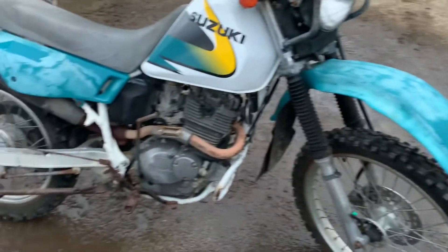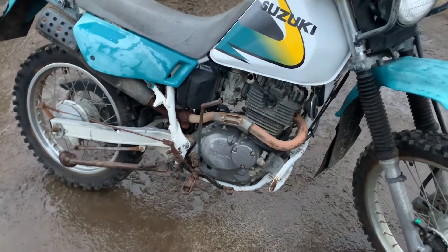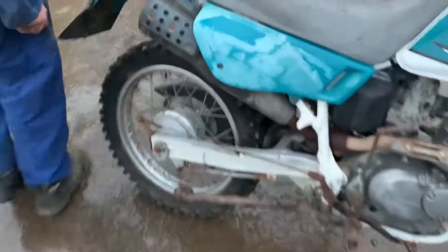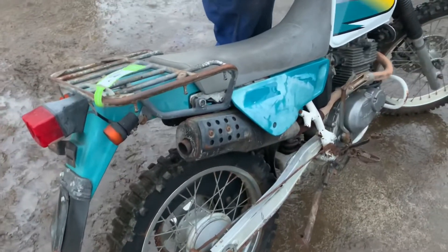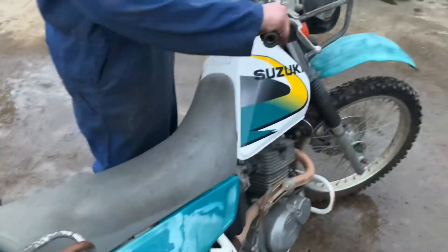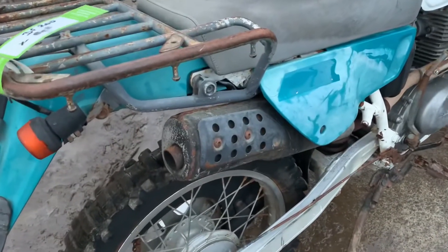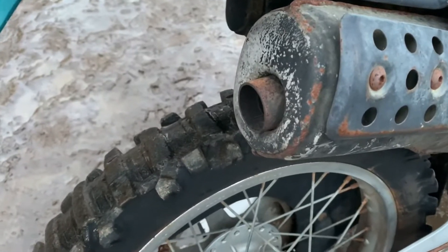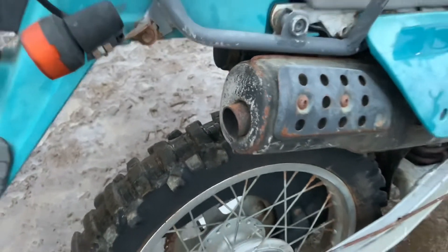Mechanically it's pretty sound — hell yeah! Sounds awesome. Get a new chain and sprocket on it — good sounding exhaust for a DR. Start it up — it's got electric start and it works. Cool.